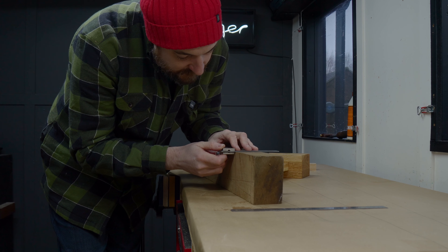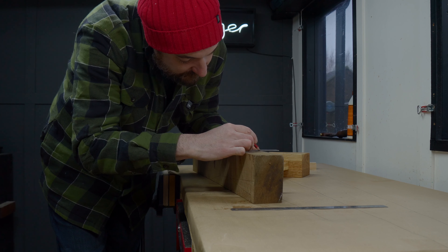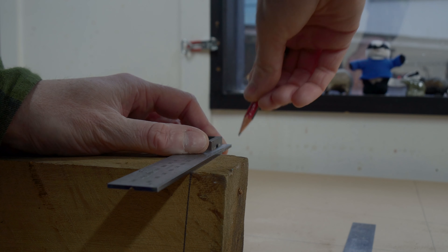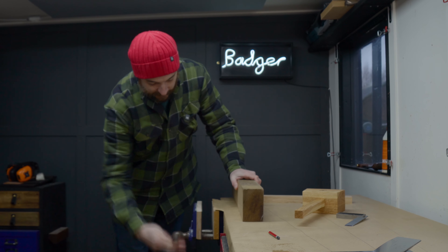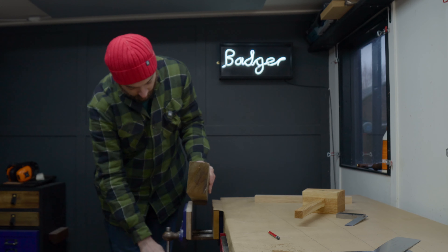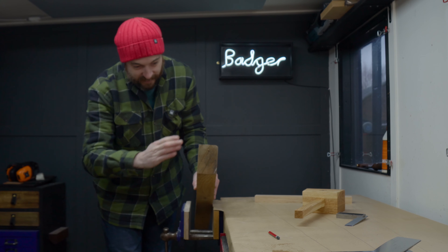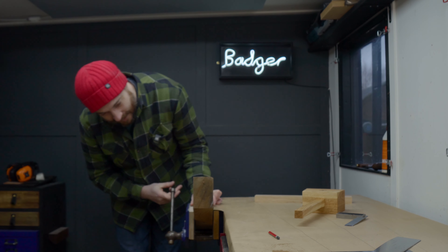I'm going to transfer these lines around to the top so I can follow them on two sides. Now I can get it put in the vise to cut out. As these are at an angle, I'm going to get a bit of wood at an angle so that I'm basically going to cut straight — well, that's the idea anyway.